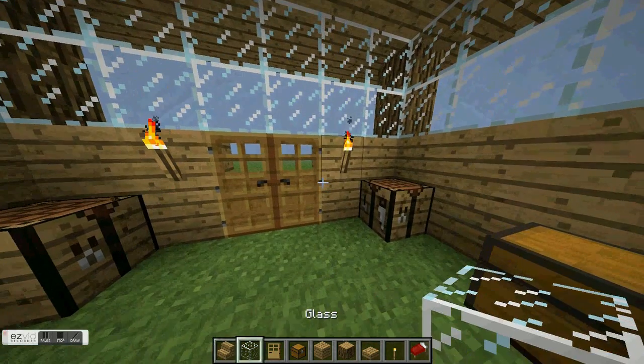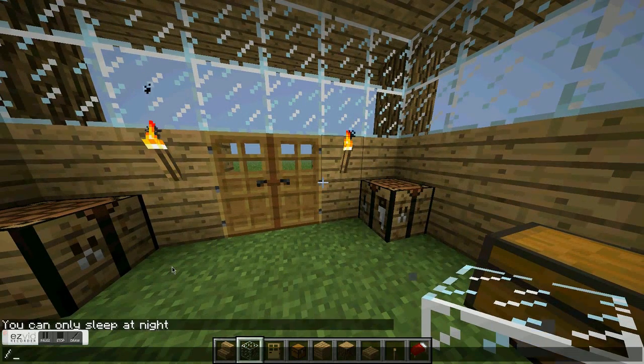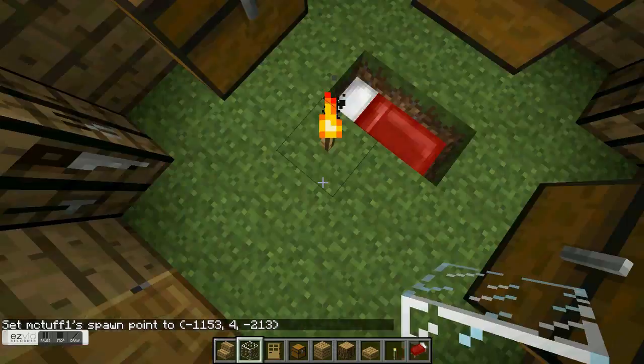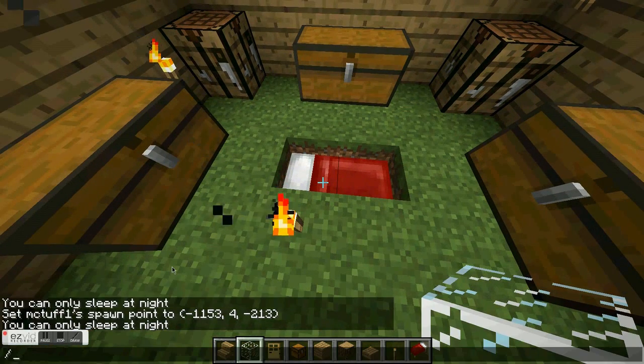So yeah, this is your house. I hope you all enjoyed this video. You can set your spawn point just like that, by typing 'spawnpoint'. Let me set the time to night.